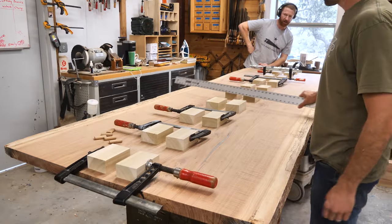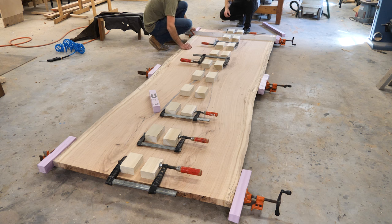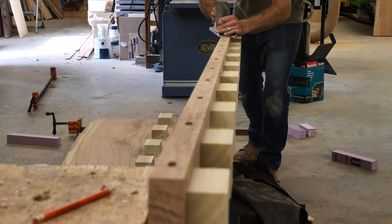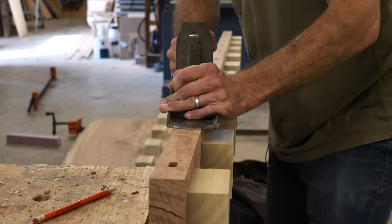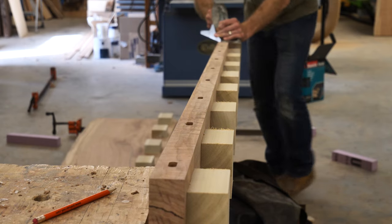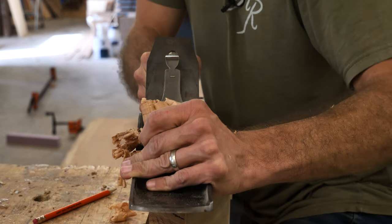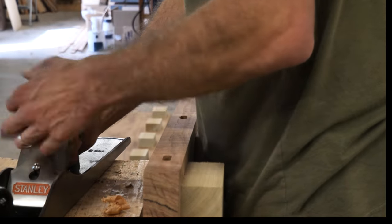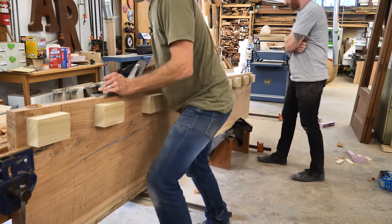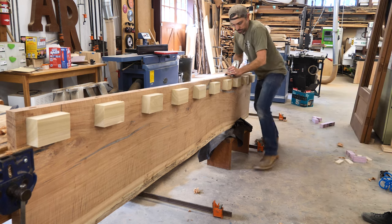The gap looks nice. So we just need more clamping pressure underneath. We're giving another test run with the clamps below — still not quite there. So I took it out and gauged the edge and it was just slightly off. We were able to use the hand plane to just kind of back-cut that edge a little bit and help flatten out that top. That's where the grain starts running out there.